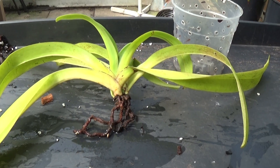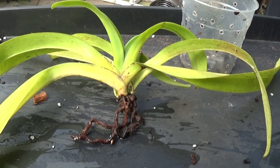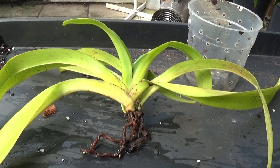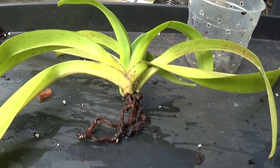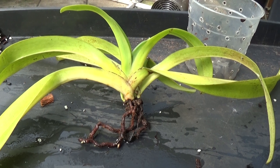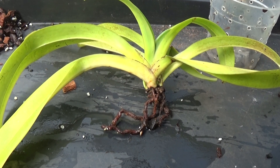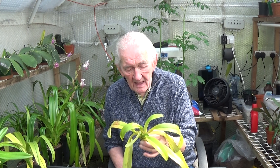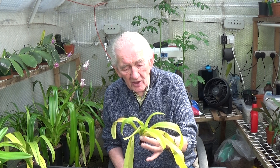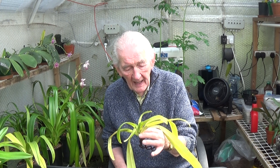The only trouble with this plant is that it's a cross between parisii, which comes from Borneo and out into the Far East, and pristenum, which comes from New Guinea. The parisii grows on large tree branches and is an epiphyte, whereas the pristenum grows on calcareous rocks. So how do you combine the two — one wants acidic conditions, the other wants alkaline conditions.